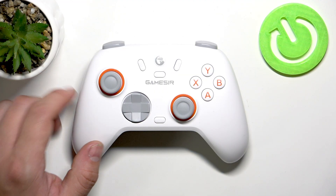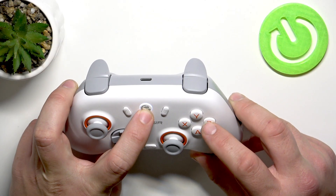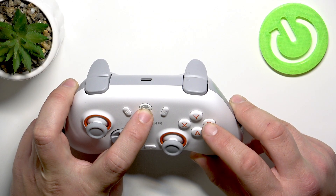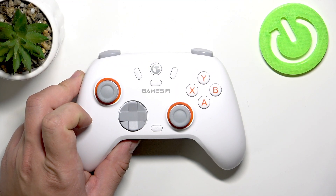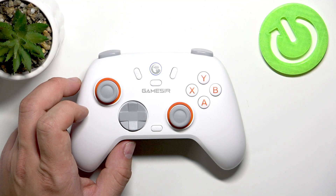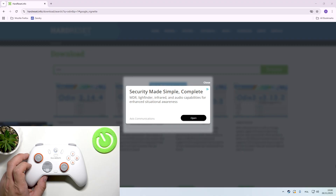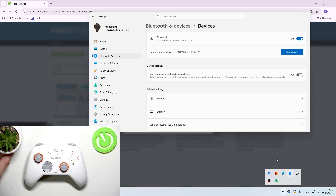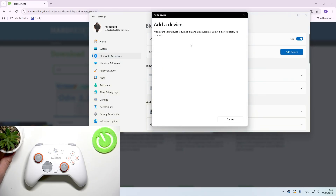Finally, you can connect your controller with PC via Bluetooth. In order to do it, press and hold this button and B. Then on your PC enter Bluetooth settings, select Add device, then Bluetooth.